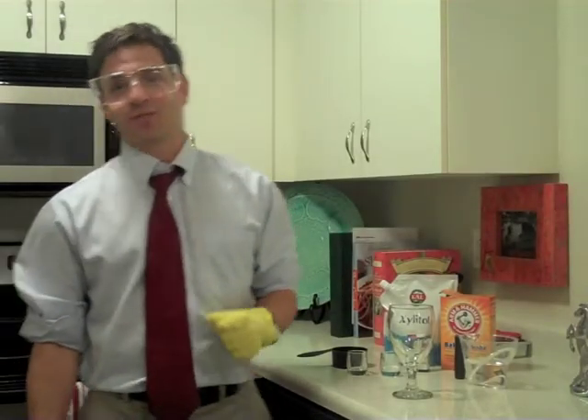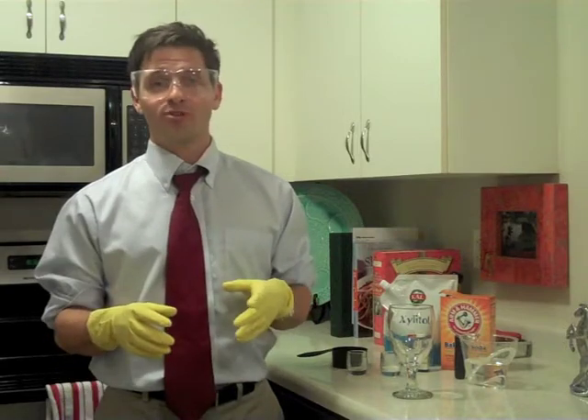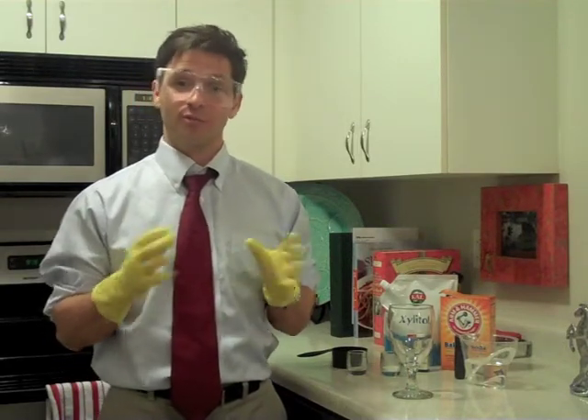Hello everyone and welcome to the FrySmiles Oral Health Network. I am your host, Scott Fry. First and foremost, I want to thank everybody who shared our post from last week with all their friends. Thank you so much.